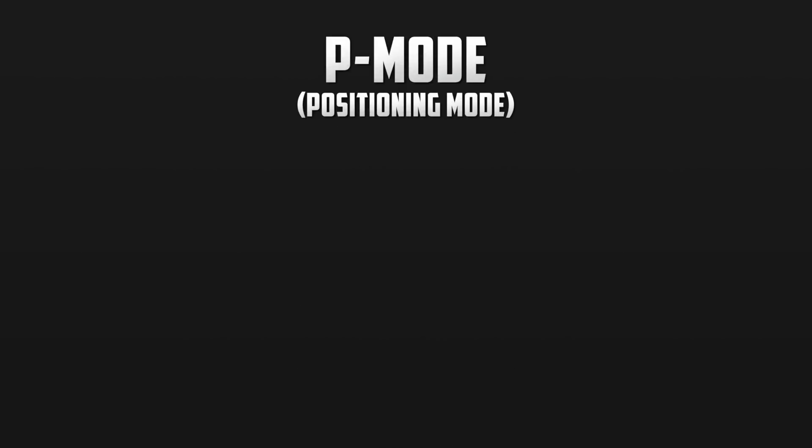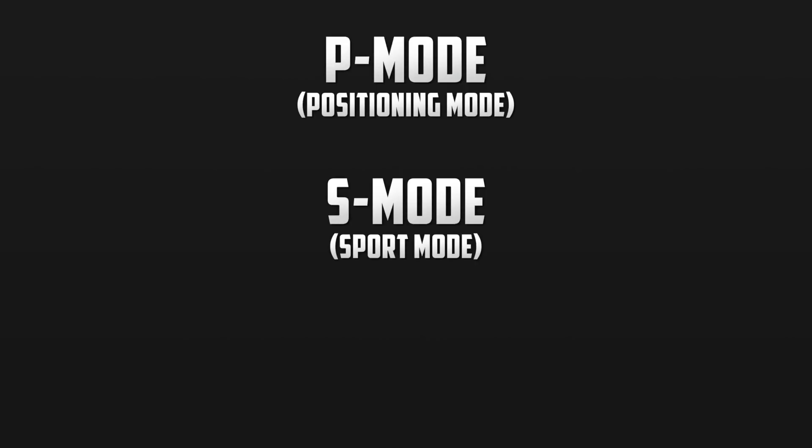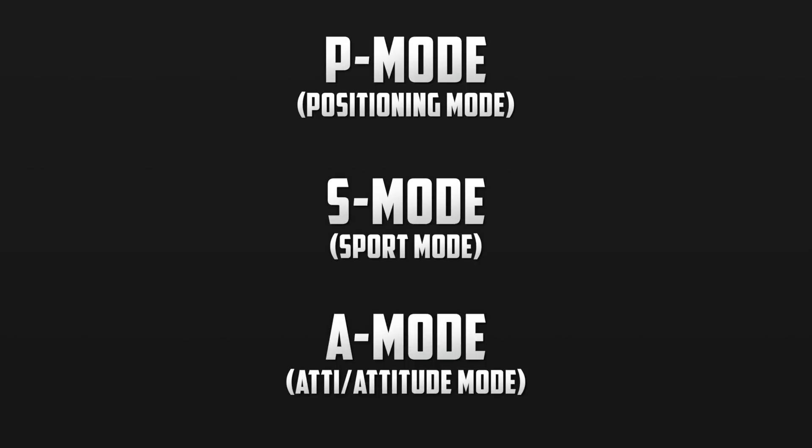Now let me introduce you to the flight modes offered. First we have P mode, which stands for positioning mode. Next we have S mode, which is short for sport mode. And finally we have A mode, which means ATTI or attitude mode. The differences between these flight modes are quite simple, but can drastically affect how your drone flies.